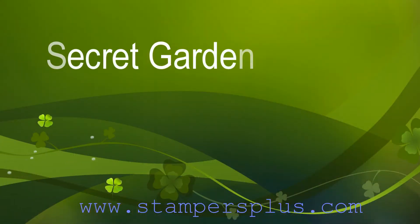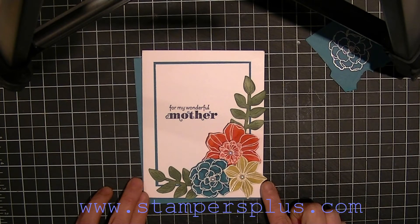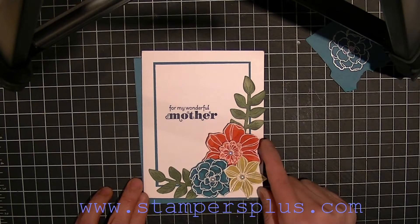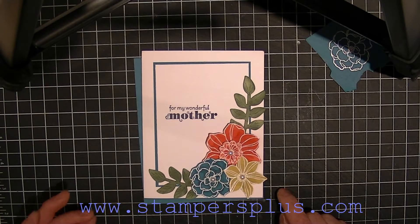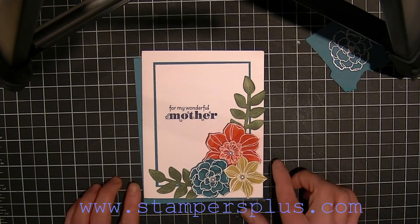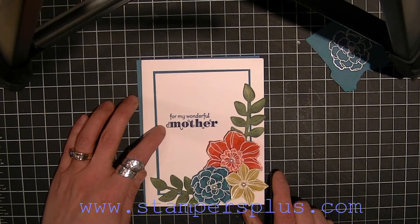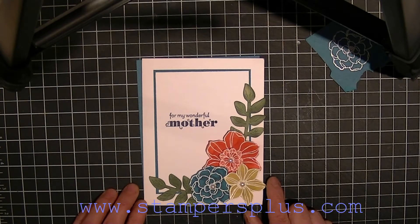Hi Stampers! It's Liz Holloway from stampersplus.com and welcome to Tutorial Tuesday. Today I'm going to show you how to create these beautiful flowers from our in-color cardstock. This is the Island Indigo, Calypso Coral, and Summer Star Fruit. I thought it would be a nice bright, cheery way to show off these colors, and I'm making a card that says 'For My Wonderful Mother' — this set is from the Delightful Dozen.